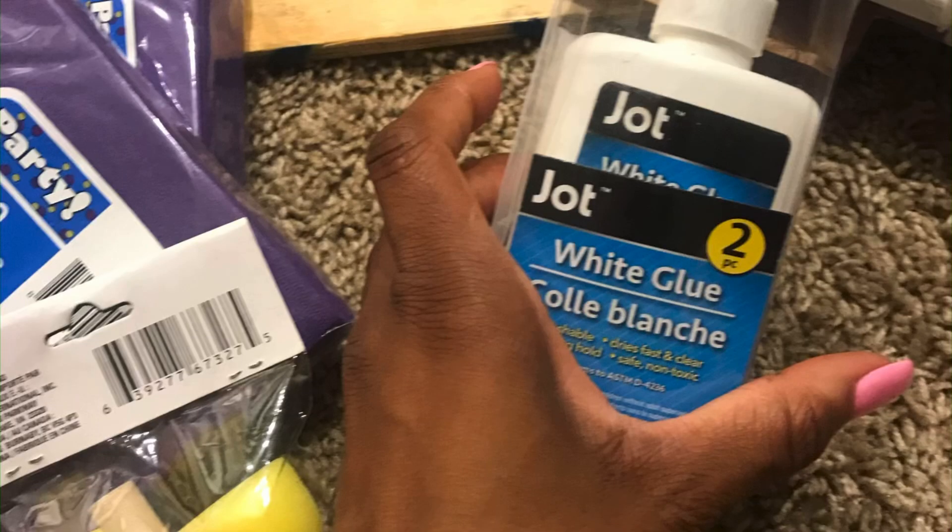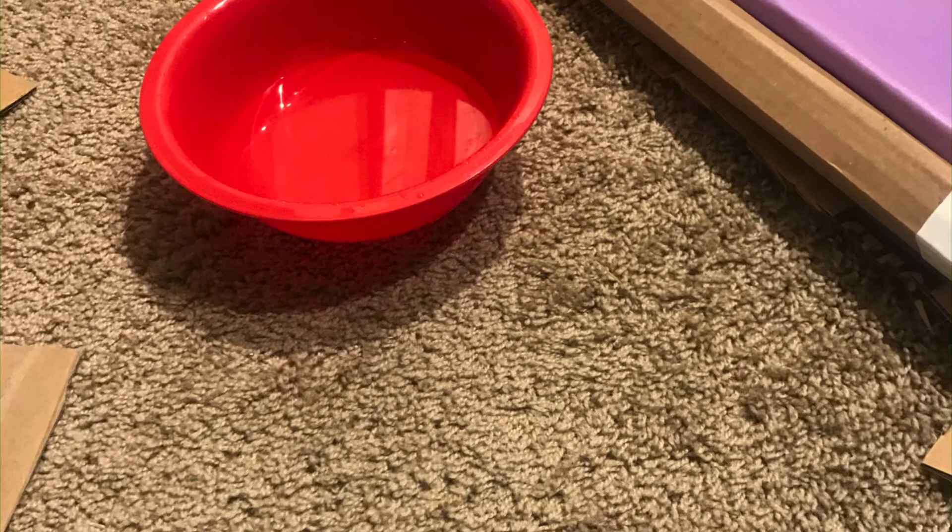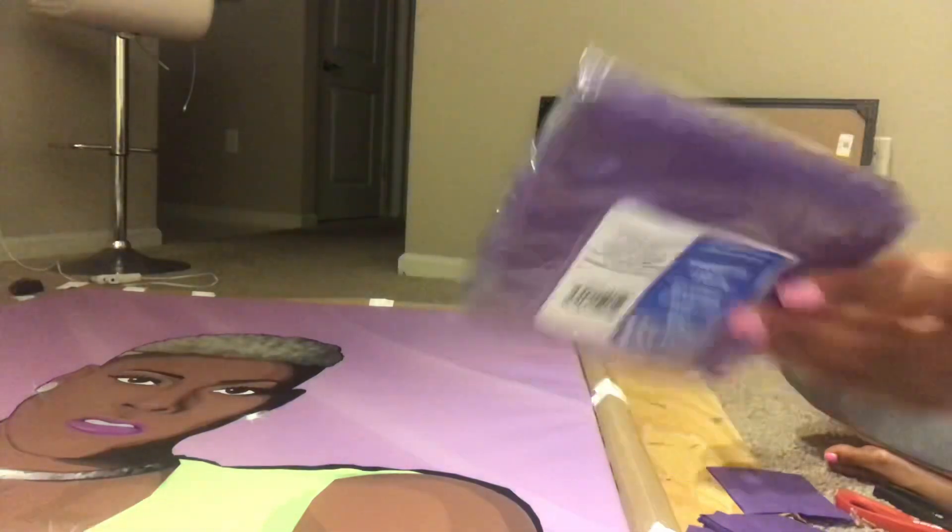Now get you some paper towels, some glue, and some water — all bought from the Dollar Tree. You're going to make a glue-and-water solution to glue your paper towels on there. I chose purple as my backing because I am in love with purple, that's like my favorite color. Make your glue solution so it's not too watery and not too thick — right in the middle.